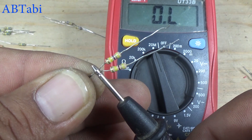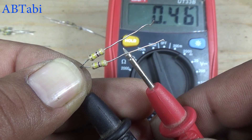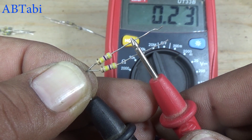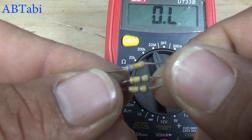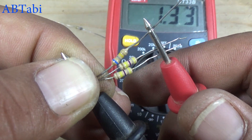Now we will test with 470K ohms. If you add 680K ohms, so this will be the result.